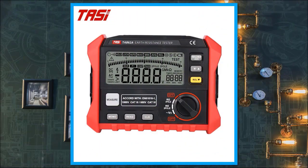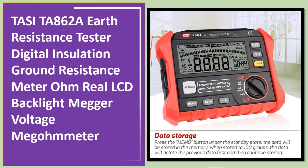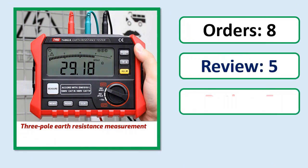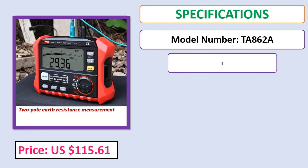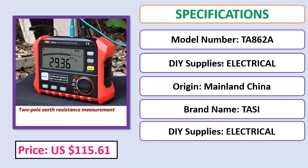Number 5: TASITA 862A Earth Resistance Tester — a digital insulation ground resistance meter with LCD backlight and megavoltage megameter functionality. Orders, review rating, price, and specifications are shown. Check the description below for the product link.